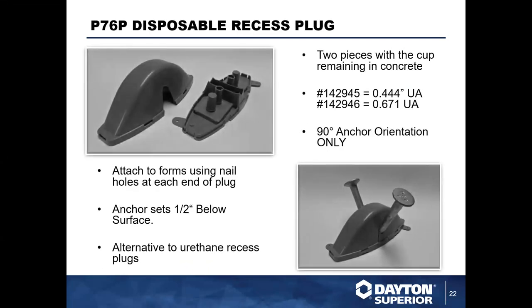We offer disposable void formers that operate similarly to the urethane ones, but these are a single-use product. You cast them into the concrete — it's a two-piece system with a cover and an internal former for creating the pocket. The internal part can be left in, so it's really seen as a time saver for pre-casters because they only have to pop the cover off and then engage their hook and shackle and away they go.